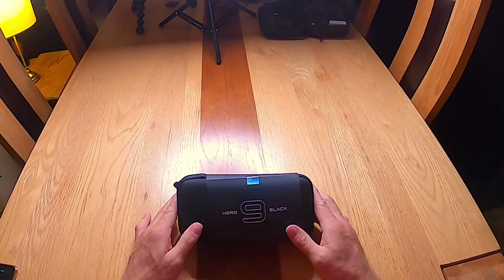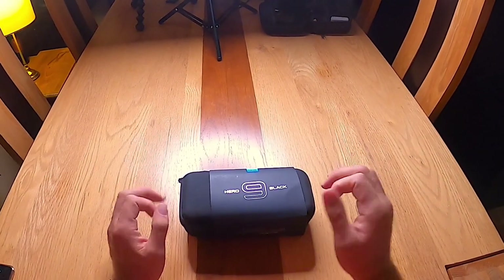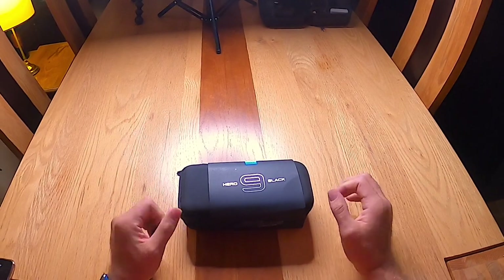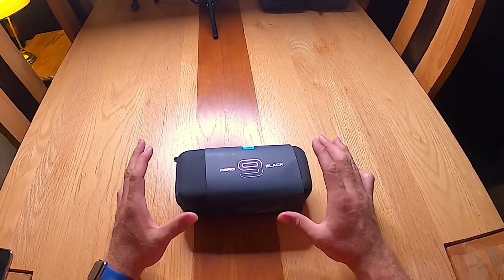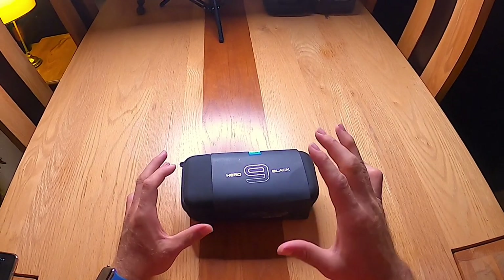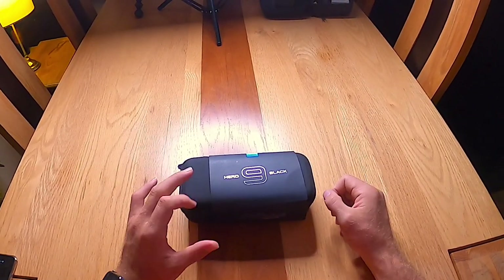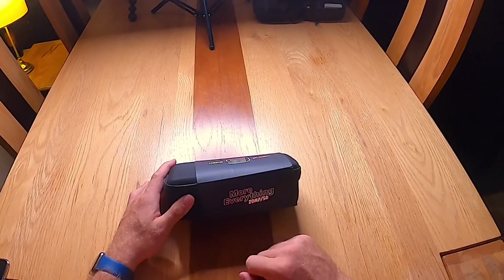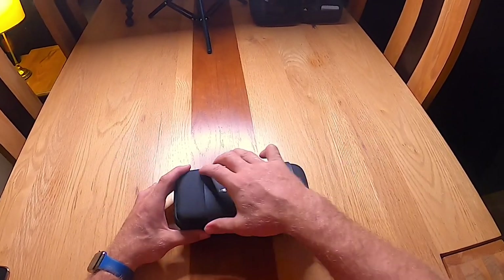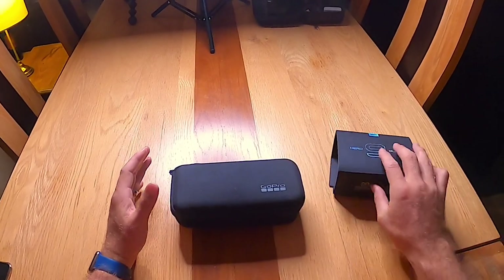So gang, here is the GoPro Hero 9 Black as it arrived at my door. I got a little bit excited, I'll apologise — I opened it, fiddled with everything, threw all the wrappers and rubbish away. So this isn't exactly how it will arrive for you. They've gone with the hashtag more everything — 20 megapixels and 5K of course, that's one of the biggest selling points.